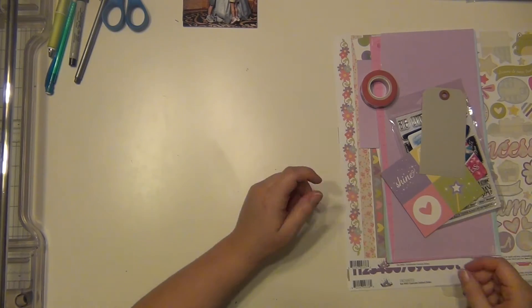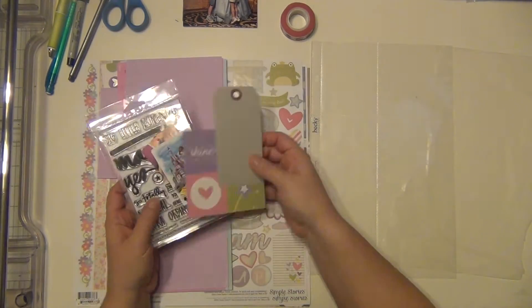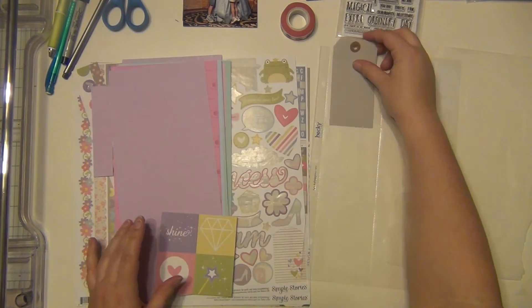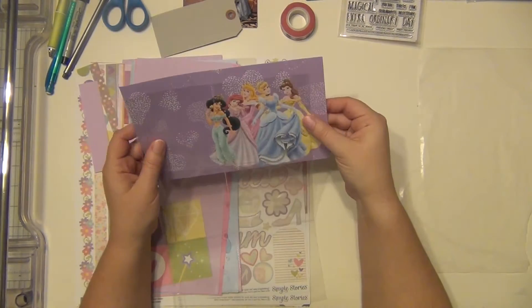I'm using this wood veneer that says Dream Today, and I used some Hero Arts pink neon ink dauber and inked it up. As you could tell, it was very, very bright — it inked up beautifully, so I was really happy with that. I'm going to let that dry while I work on the rest of these things.